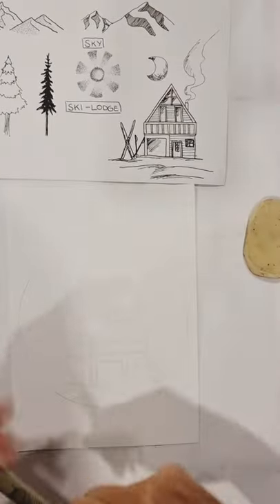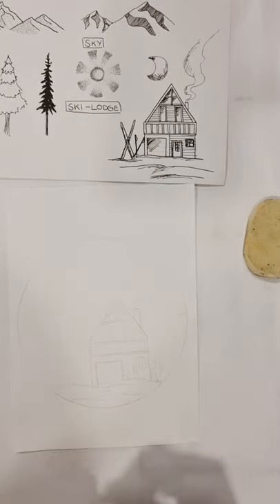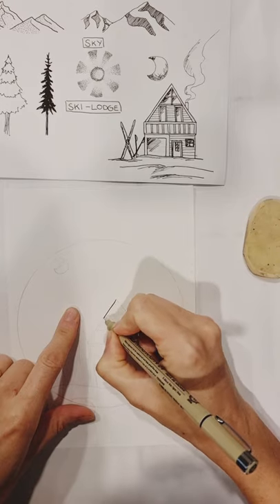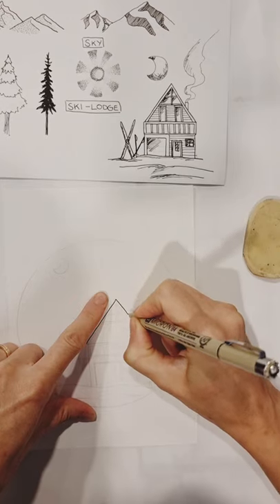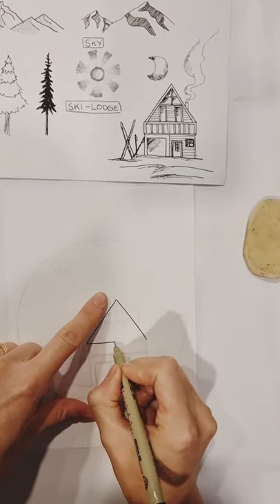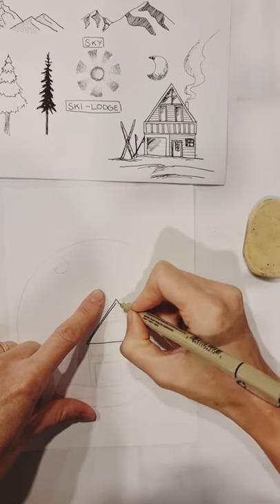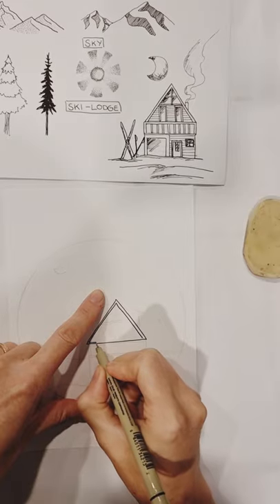Now you're going to trace everything in your fineliner. I'm going to use the 0.4, which is sort of in between. For the trees I'll use the 0.8 micron pen, and for all the highlights on the windows and the details of the cabin I'll likely use the 0.2 for pointillism. Go ahead and trace everything and we will decide on what kind of trees we want to do.